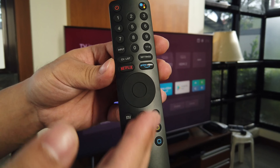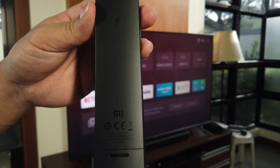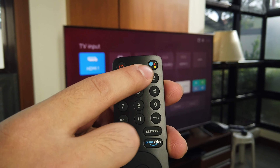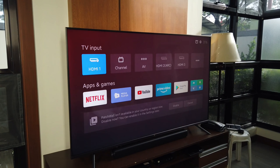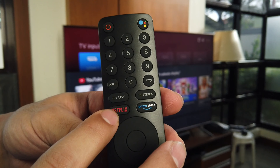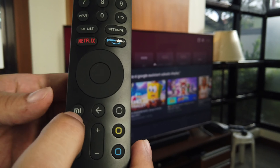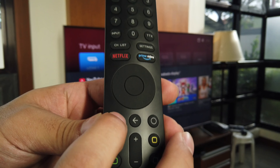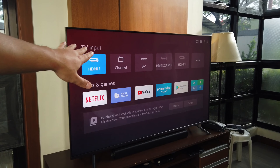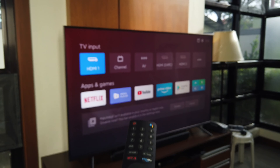So guys, this is the remote control of the Xiaomi TV 4S 65-inch version. Here are its features — this is the Google Assistant button. When you press it, the Google Assistant appears at the bottom of the display. This is the Netflix shortcut and the Amazon Prime Video shortcut. On the bottom of the remote, this is the Xiaomi TV Home button — that's the home menu. When you press the Mi button, that's what you'll see.